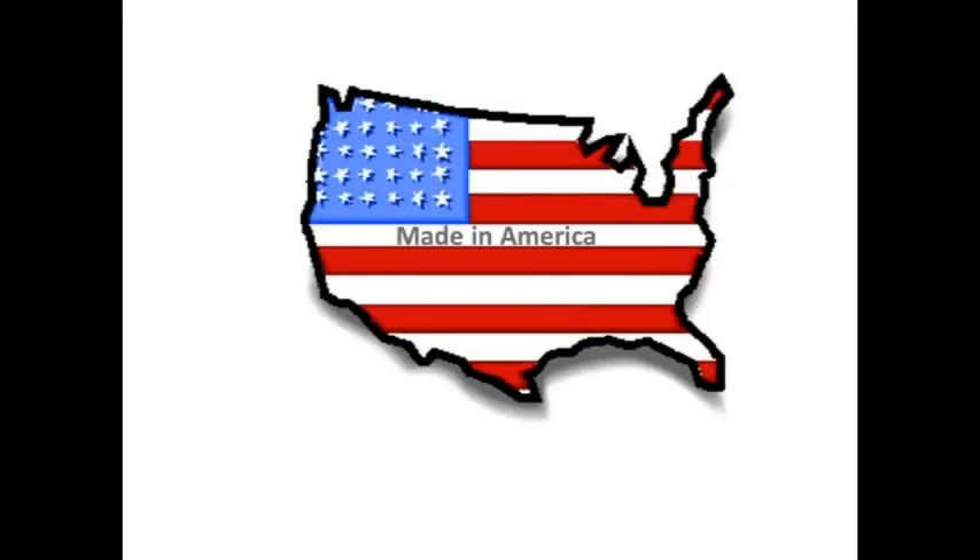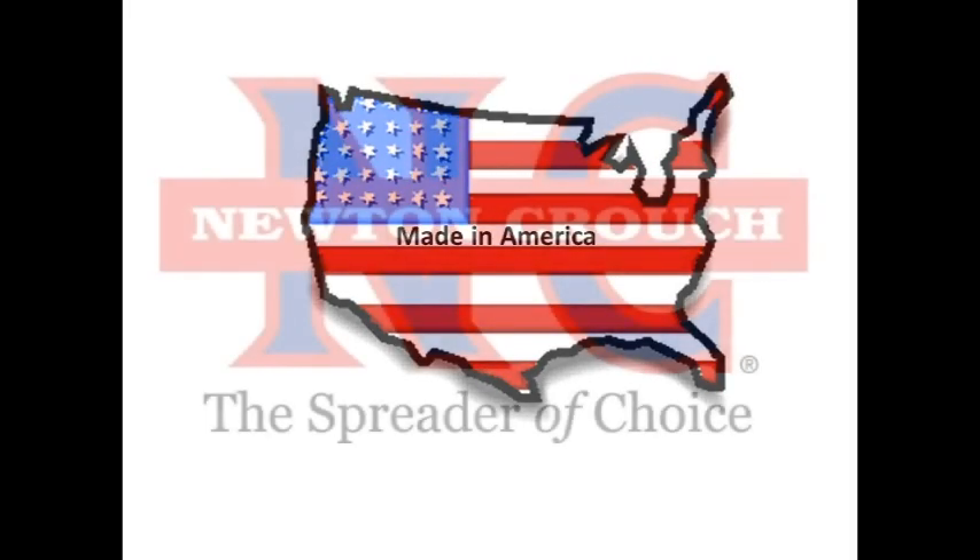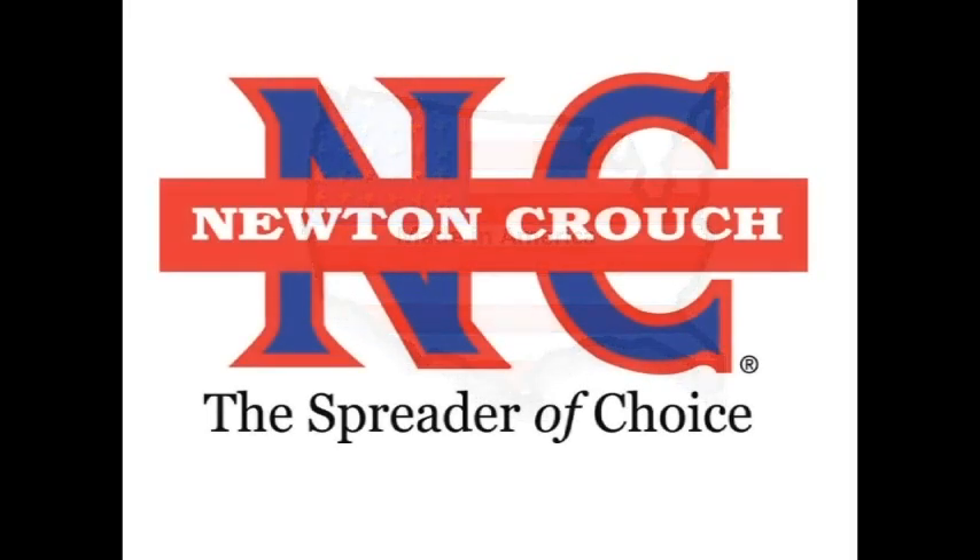Proudly made in America. A family business since 1940. Newton Crouch.